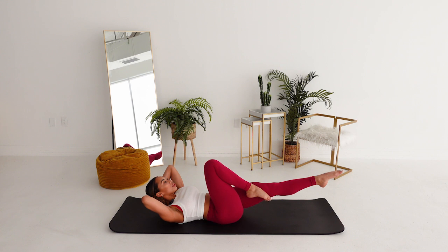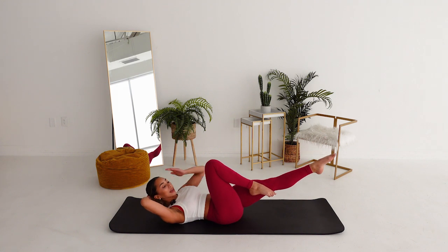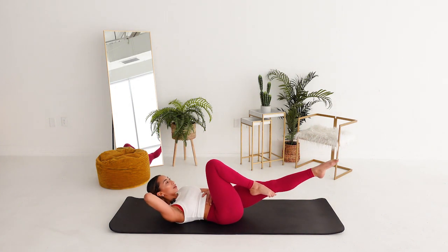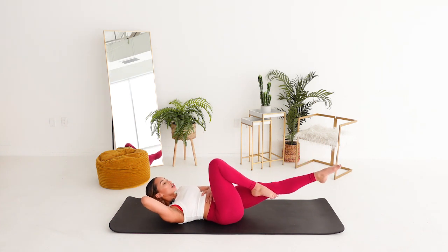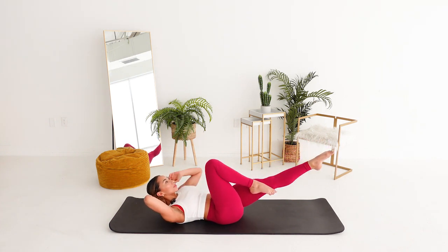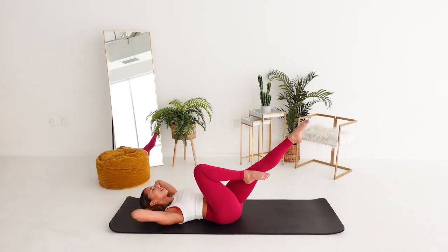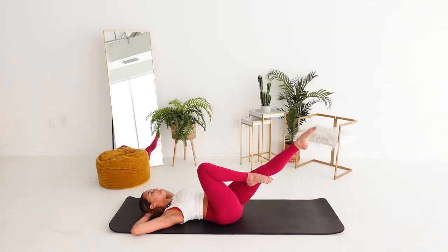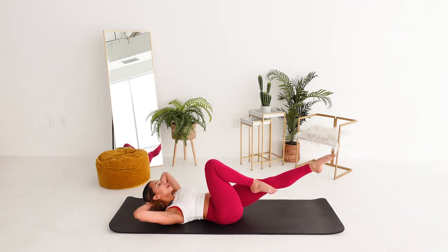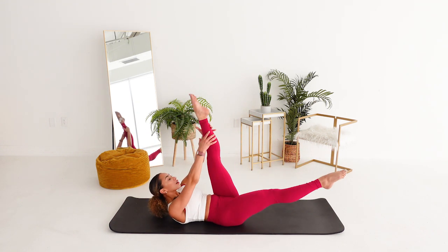Other side. Here we go. Glue the toe to the knee. It's lift. It's a very tiny movement, you guys. Focusing here. Pulling everything in and up. How are you using your breath? Four more. Four. Two more times. You can do it. Two. Last one. Hold it up. Extend top leg. Pull it in. Hamstring stretch for scissors.